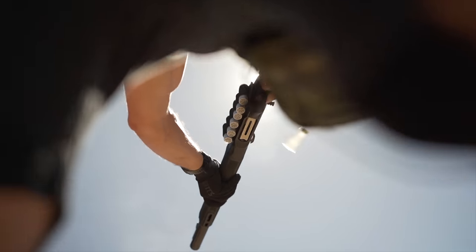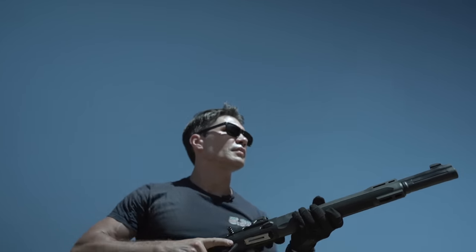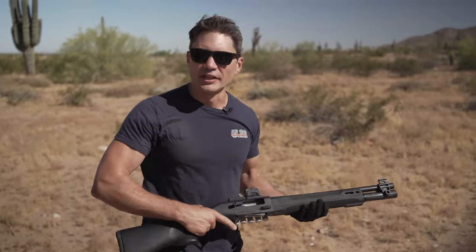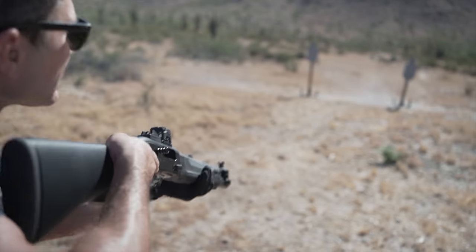That first shot was probably the best push-pull you've done all day. That felt great. Una más — load four. That was a nice double.